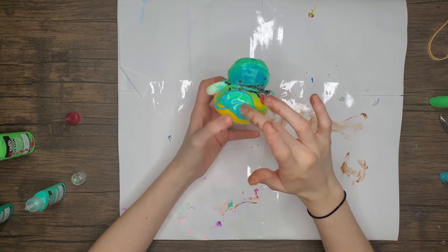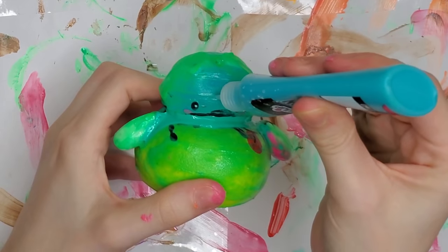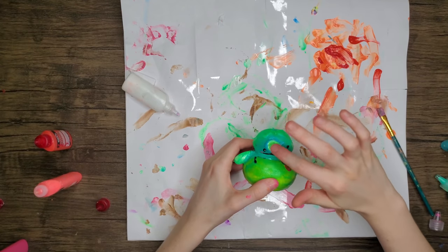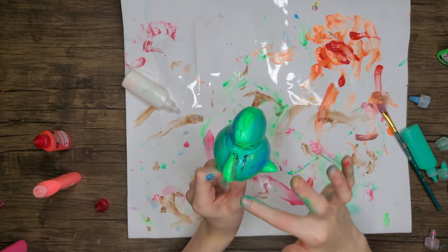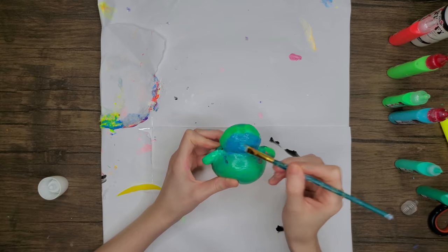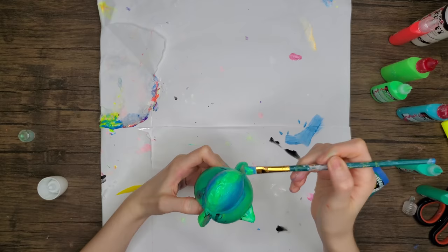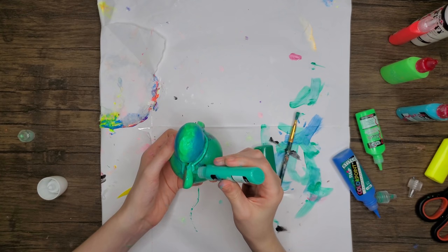I am painting with my fingers, you'll notice, and that is because I gave away probably two or three paintbrushes to the cause and said no more — I will not destroy any more of my paintbrushes. I found that finger painting gave a smoother finish and didn't ruin my paintbrush. I used a paintbrush towards the end for final touches, but at the beginning I was finger painting. You can see I'm putting a lighter neon green on top and then a blue in the middle — trying to create an ombre effect on this turtle.